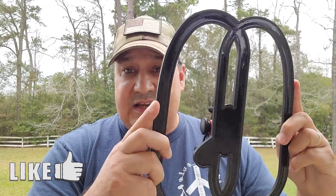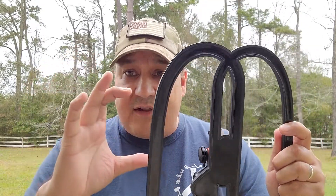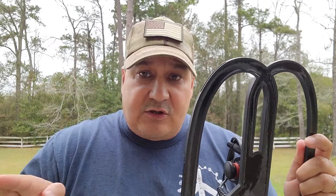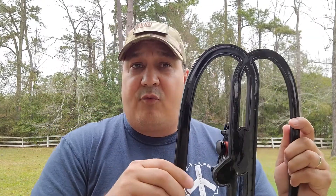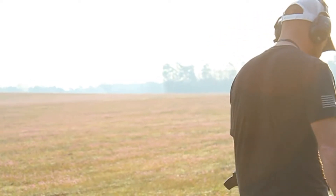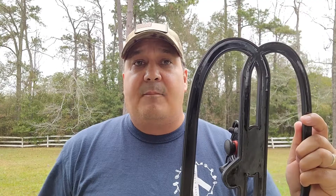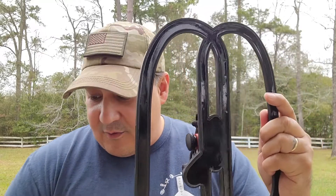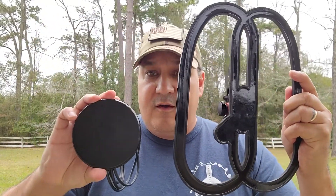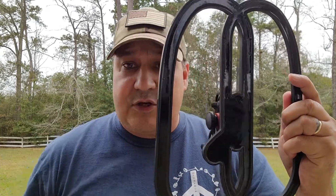The other reason I use the 12-inch coil is it provides a lot of ground coverage. Unlike the 4-inch coil, which is beneficial for sneaking between targets in congested areas, when relic hunting you're typically in a big field — a farm field, pasture land, or cropland — with acres and acres to cover. You can cover ground a lot quicker with this 12-inch coil versus the little 4-inch coil. Those are the reasons I'd go with the 12-inch coil.